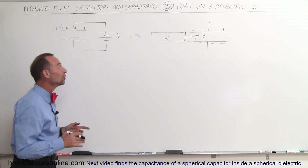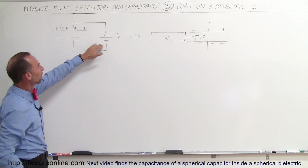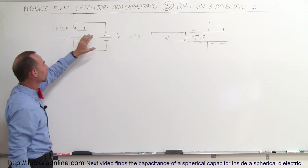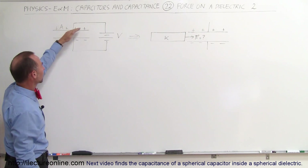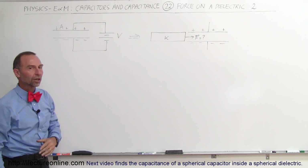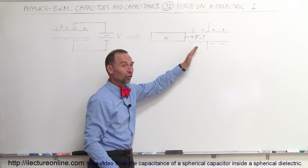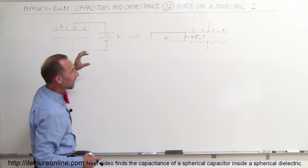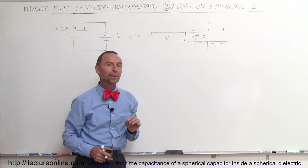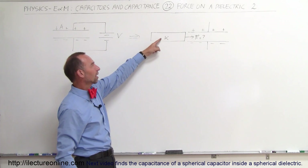Welcome to iElectronLine. We have a capacitor that's fully charged with a battery that has potential V across the terminals. The battery adds charge to the capacitor, putting positive charge on one side and negative charge on the other. Now we disconnect the capacitor — it is still fully charged with Q amount of charge. And now we place a dielectric between the capacitor plates. It has dielectric constant K.